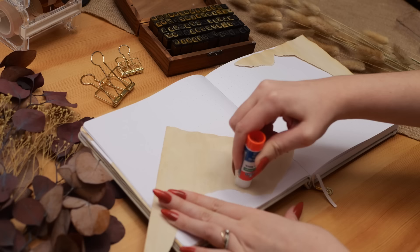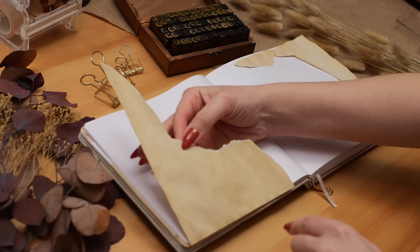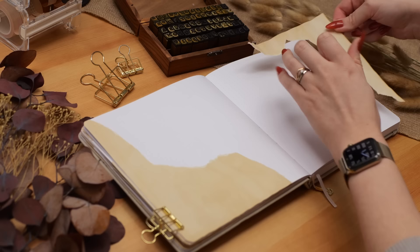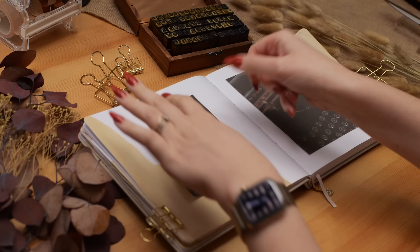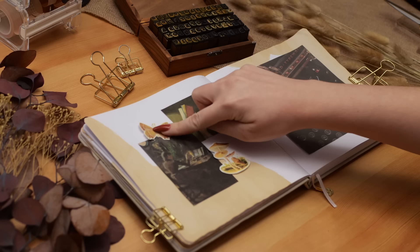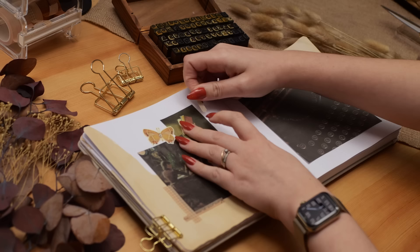Starting with my January cover page, I decided to print out an image I took myself — a photo of my vintage typewriter, which I was assured was in working condition when I purchased it. I know little to nothing about typewriters, though I'm very interested in them. I'm currently stuck trying to find the exact model so I can find the manual. If you know anything about Underwood typewriters, let me know in the comments.